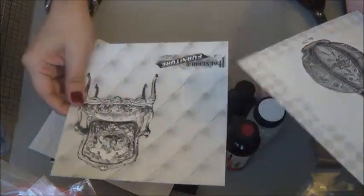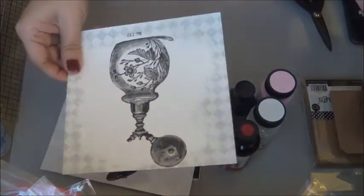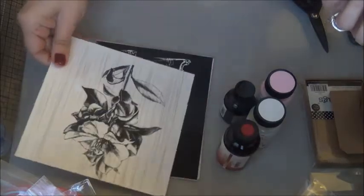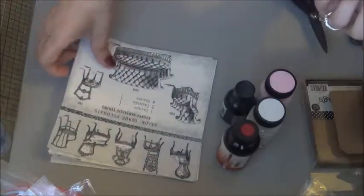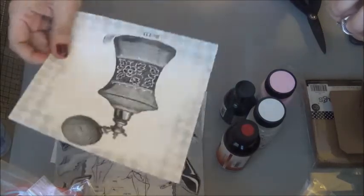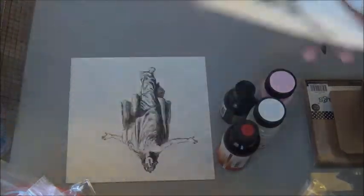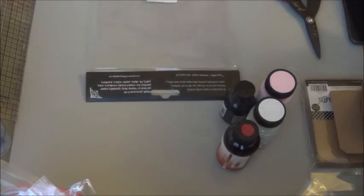Look how pretty these are! I love everything vintage, so these are perfect. Look at that image there — very pretty. I love these bottles. It's really strange — it almost feels like fabric. These are so nice.